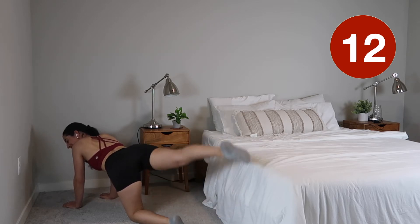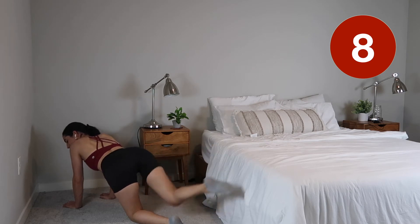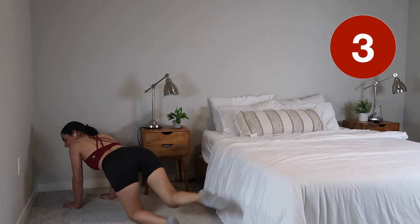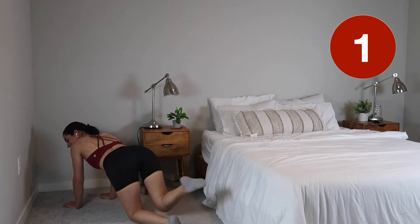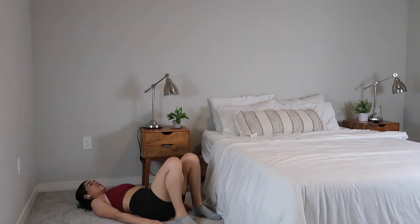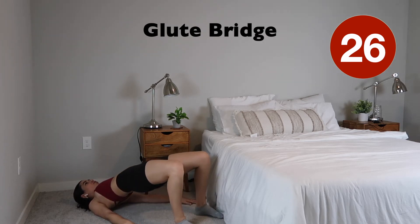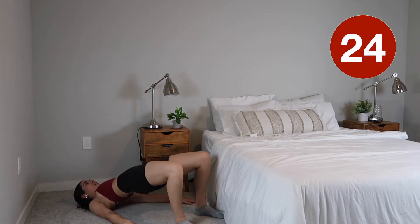Very good, almost there guys, you're doing great. In just a moment we're gonna switch on over to our back — we're gonna go right into some glute bridges. Making sure to do these slow and controlled, really bringing that bum up to the air.